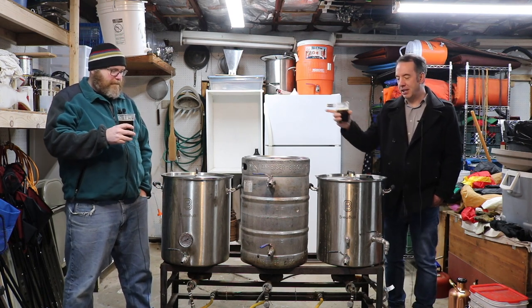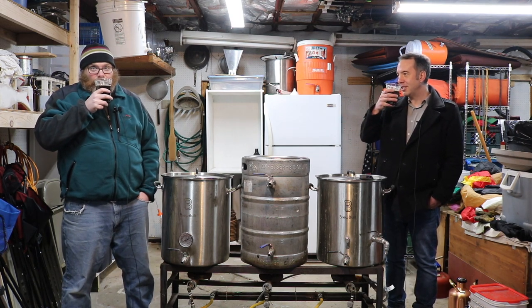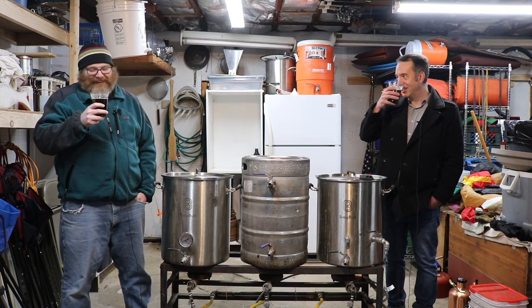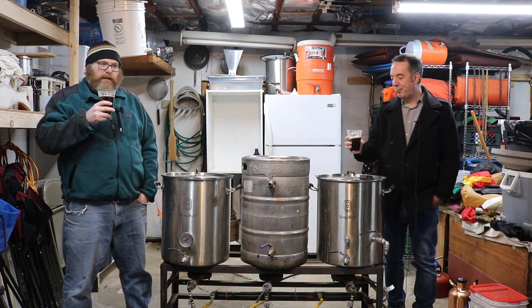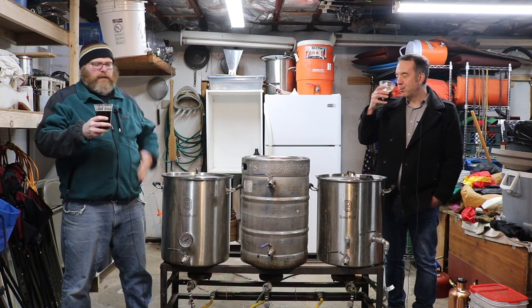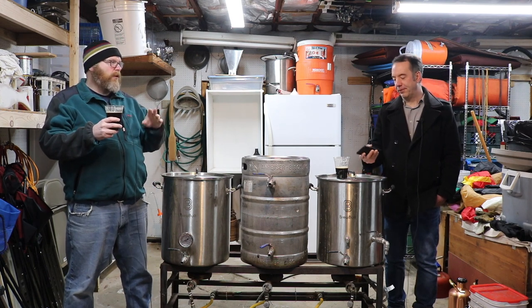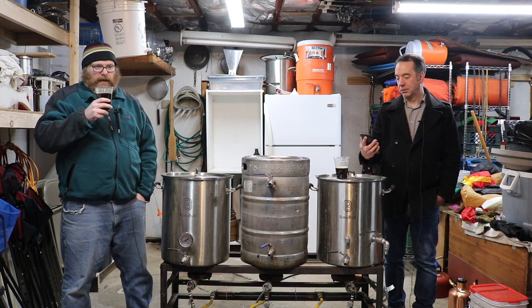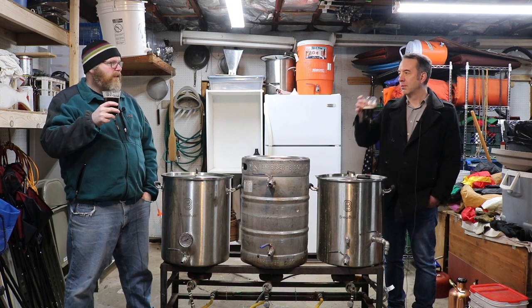I don't think you're really going to notice that. The first aroma right off the bat — there's a beautiful aroma of, the best thing I can describe it as, is like a chocolate cookie. Almost like an Oreo wafer itself — get the cream part away from it. It just has that crackery, chocolate crackery thing in the aroma, which is really nice.